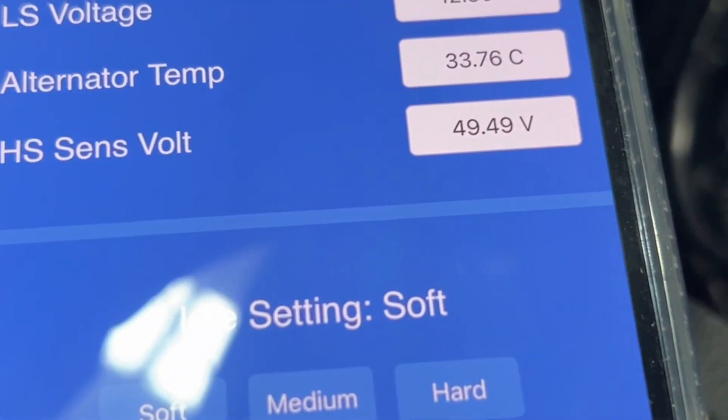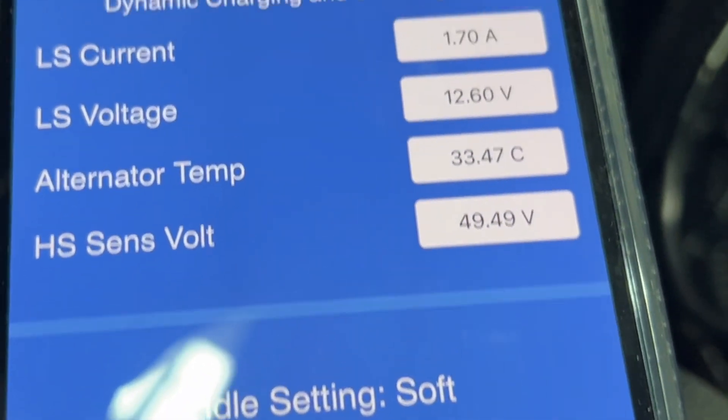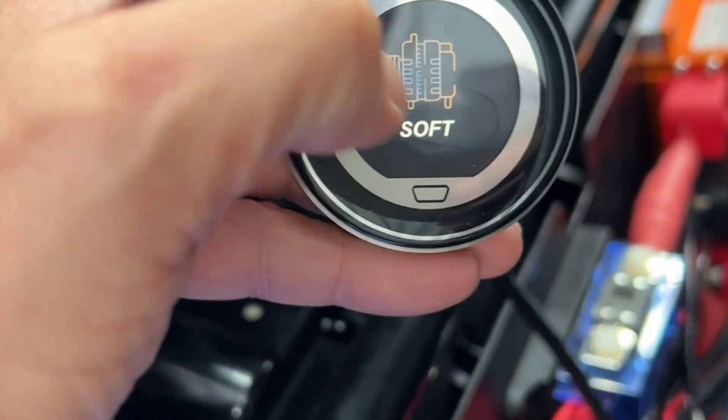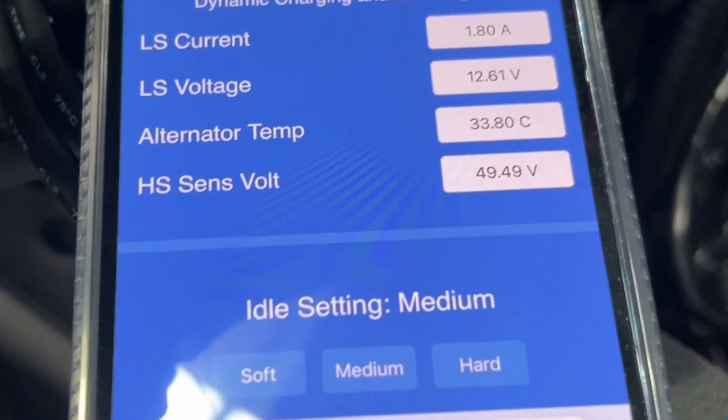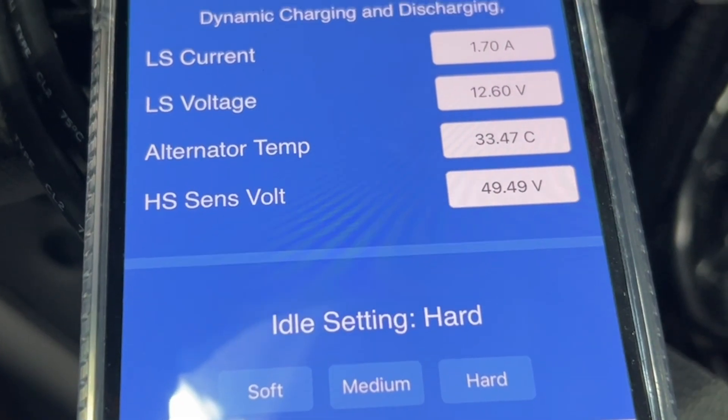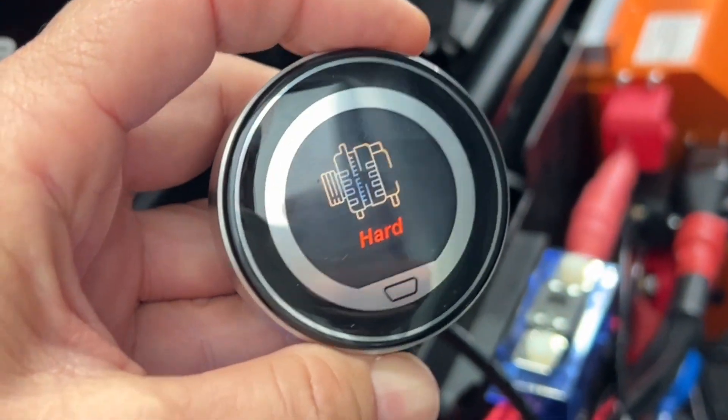We can swipe back and whatever appears on the display also occurs on the app — you can see the app is now on the soft setting. If I rotate to medium, you can see it's changing on the app, and there's hard — I've just changed it to hard here.